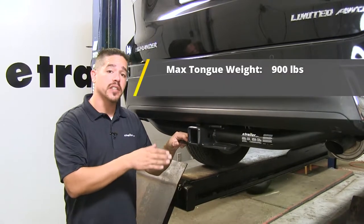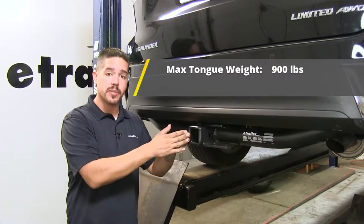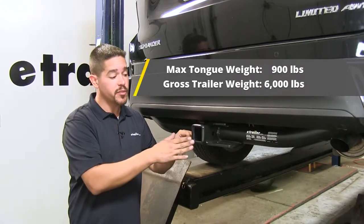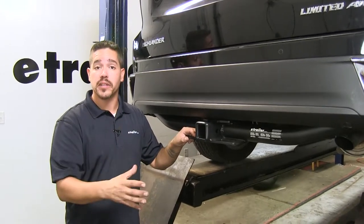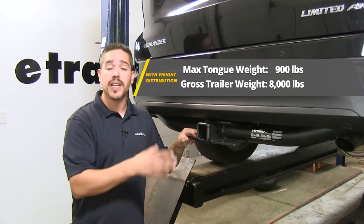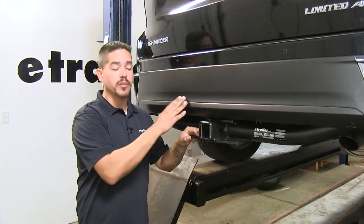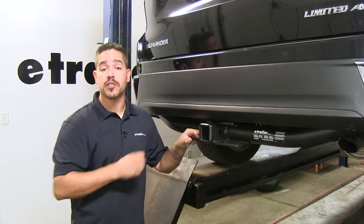Our hitch is going to feature a 900-pound tongue weight, which is the maximum downward force at the receiver tube, along with a 6,000-pound gross trailer weight rating. It is rated for use with weight distribution systems — a separate component that mounts on your trailer. In that configuration, the tongue weight stays at 900 pounds, but the gross trailer weight bumps up to 8,000 pounds. With all those numbers in mind, always double-check your Toyota's owner's manual and never exceed the manufacturer's recommended weight.